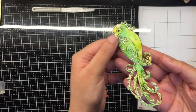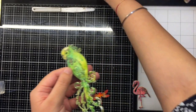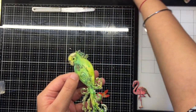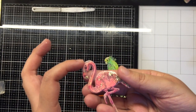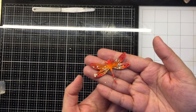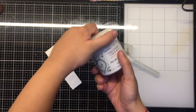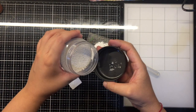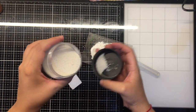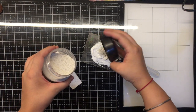After I have colored them with the distress inks, I then apply a coat of glossy accents over them and sprinkle some fairy dust glitter just to bring in dimension as well as that sparkle. This also ensures that my paper elements as well as chipboard elements become sturdy, so that when I use them as focal points they really stand out and do not crinkle.